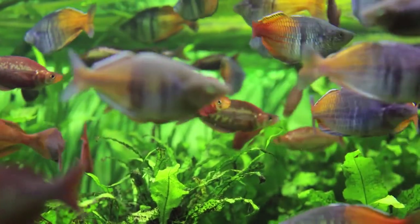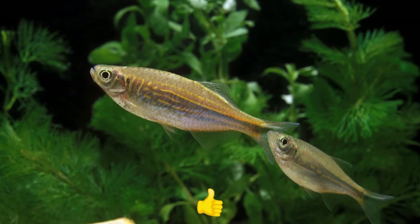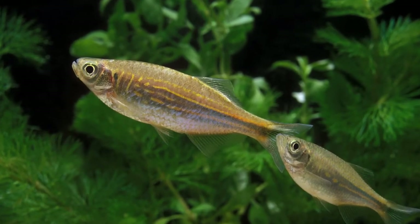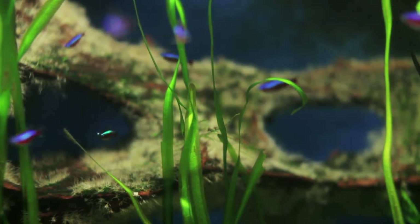Welcome to our channel. In today's video, we will be taking a look at the Zebra Danio. Be sure to hit that like button and subscribe and click that notification bell. And without further ado, let's get right into it.